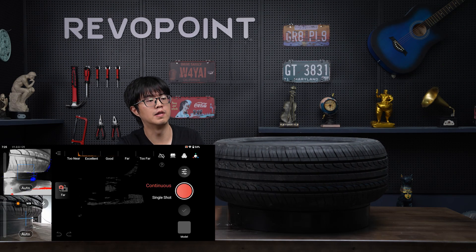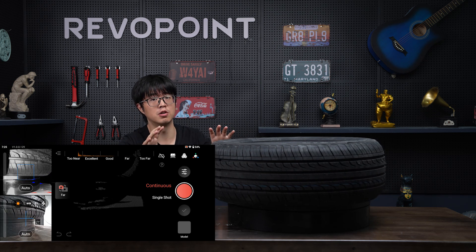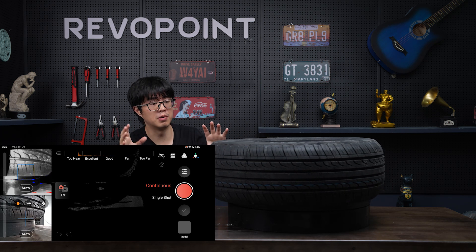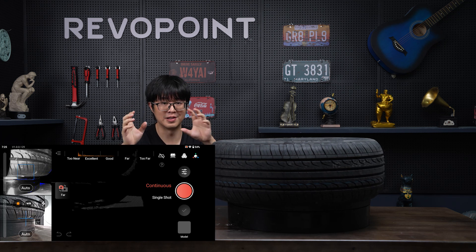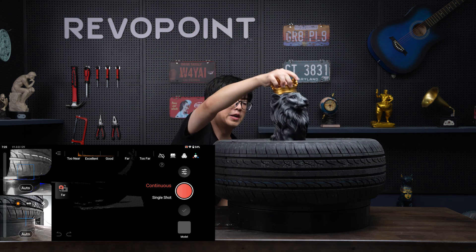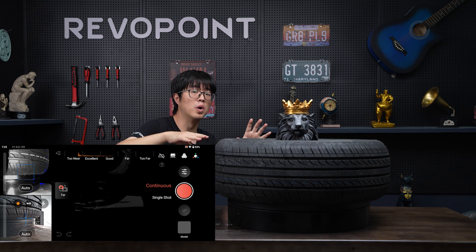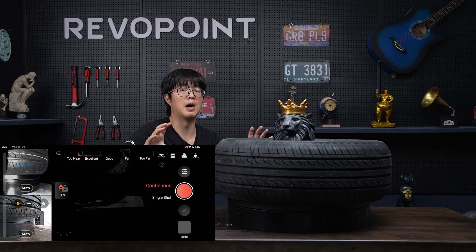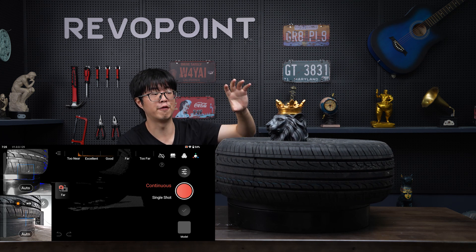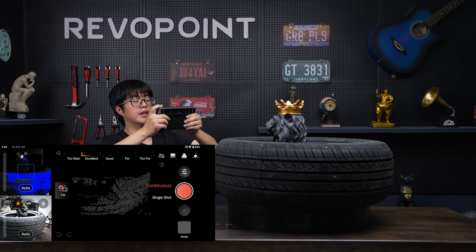One more thing — this tire is very symmetrical, so it might cause problems without marker dots. But if you don't want to apply marker dots on it, you can choose another way. It's a pretty cool hack: I can put this black line, which is a non-symmetrical item, in the middle or on the perimeter of a symmetrical item to make it act as a big marker dot, so you can scan it without losing track. Let me show you.